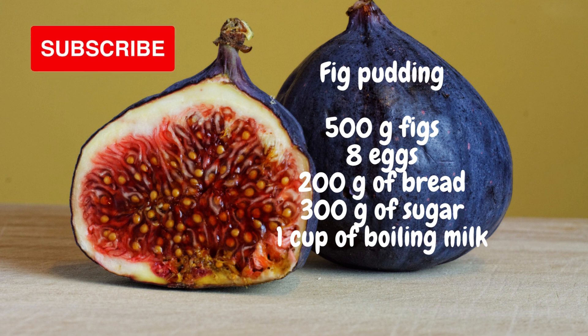Cut the figs into thin slices and put them in a deep dish. Rub the sugar with the egg yolks separately, and when it looks like a cream, put the egg whites on top. Mix the figs with the cream and put them in the bowl in which the bread slices were scalded with boiling milk. From two spoons of sugar, a thin layer of burnt sugar is obtained, with which the bottom and walls of a round form are covered.